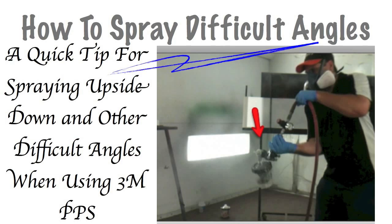Well, this PPS cup from 3M makes it easy to do that, but there's something you've got to do in order to spray from these different angles. You have to collapse the cup first, or else it's not going to work. The way you do this is: fill your cup with paint, put your lid on, then put your gun on. Before you ever turn the gun upright, you have to collapse the cup, and you do that by fully pressing the trigger.